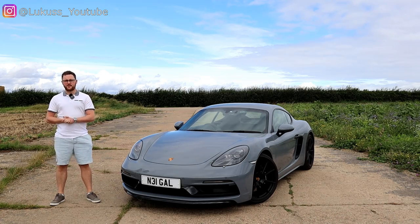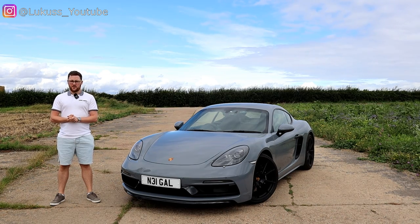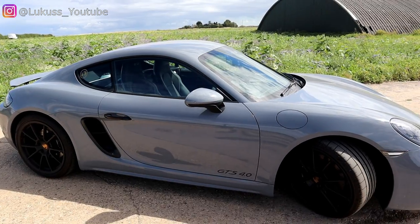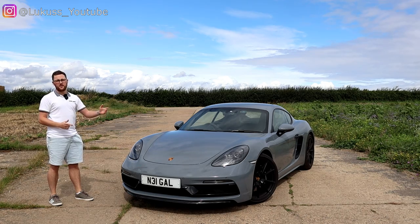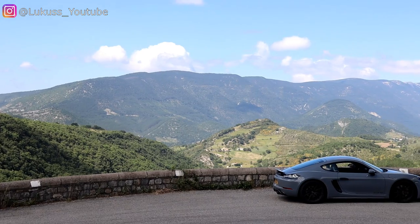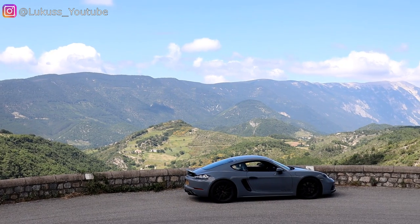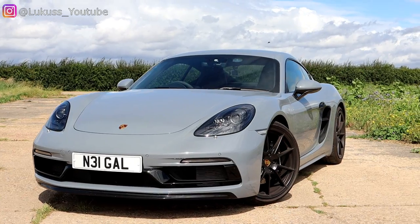Hello everyone and welcome back to the channel. Today I thought I'd give you a little break from all the Alps and Pyrenees content and do a full review of the Porsche Cayman. If you've been watching the channel for the past couple of months you'll have seen we've gone around the Alps and Pyrenees mountains in this car, so I've spent many many miles getting used to it, finding out all its flaws and good sides — but honestly I haven't found any bad sides.